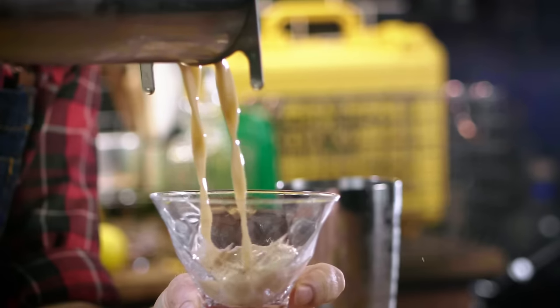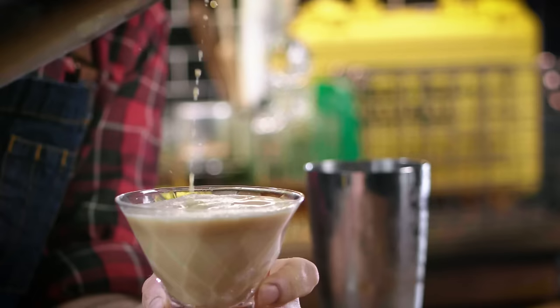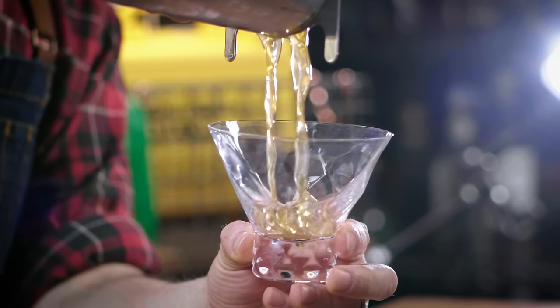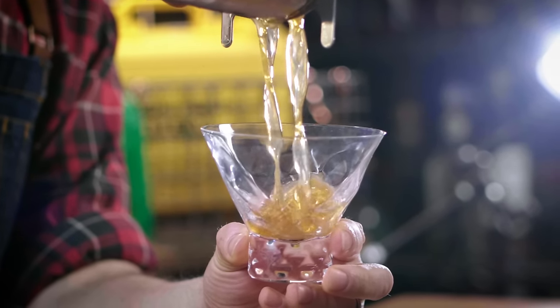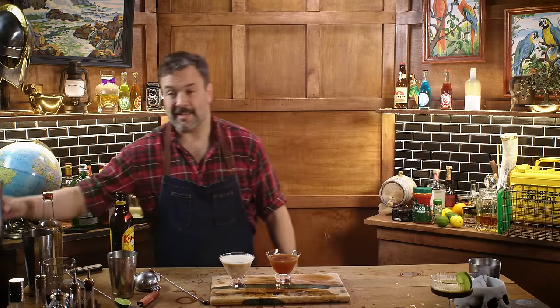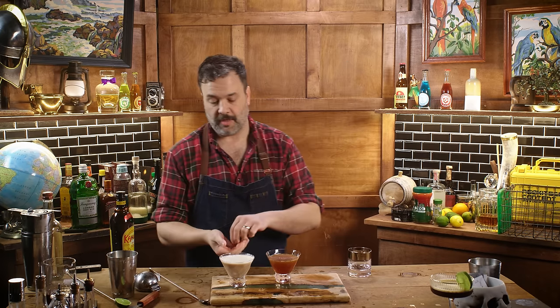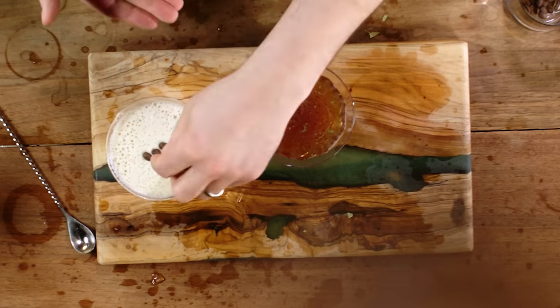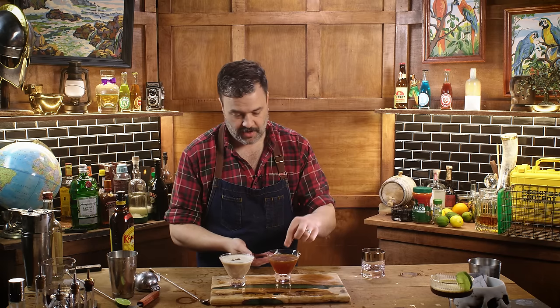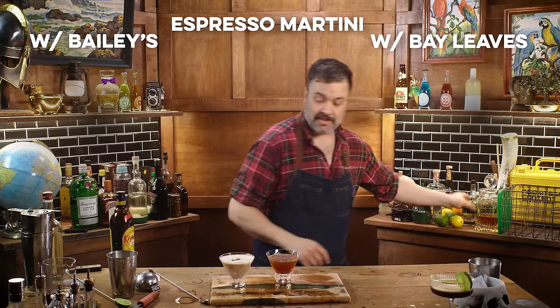Two drinks. Strain our bay leaves. This is our bay leaves version. Probably should have double strained that — a few bay leaves in there. Which one do you think is going to be better? My money's on the bay leaves. As tradition holds, I should garnish this with some coffee beans. And over here on the other one — bloop, bloop, bloop. That really completes it.